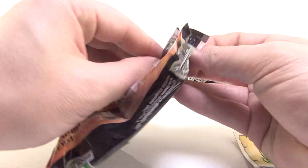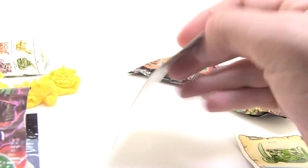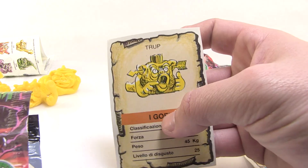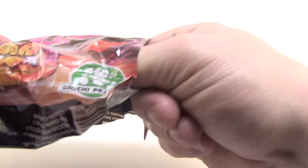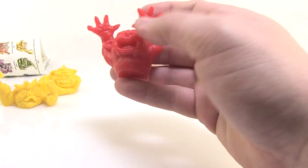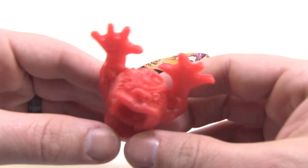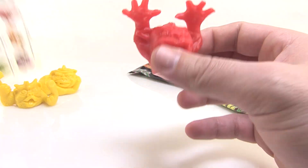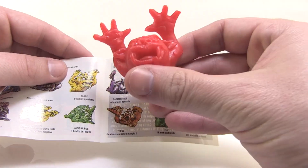Here we go, bag number three! The card is Truck — he's got an arrow going through his ears, which is crazy. Our minifig is — oh, a nice red one! I love this one. He's all like boogity boogity boogity! Look at that — it's so cool. Let's find him on the checklist. There he is — his name is Blurf.